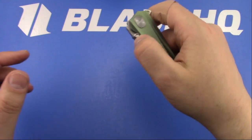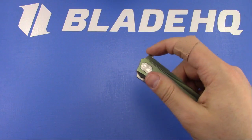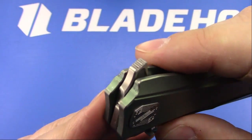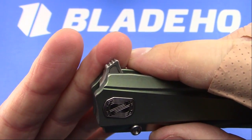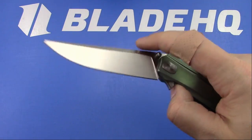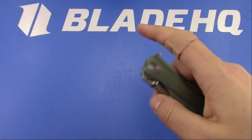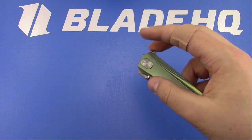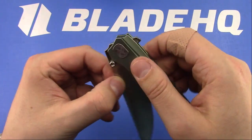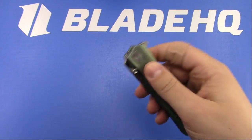These are blade stops, not thumb studs. It's got a pretty stout detent - this is a flipper only. I do like the geometry on the flipper tab: this 45-degree with jimping is like perfect. Another knife that did that really well was the Spyderco Rubicon - one of my favorite flipper tab shapes. It comes up ahead of the pivot so you get pretty good flipping action. It flips really well with just about any finger. I can still feel a little bit of resistance on the bearing, but it's smooth and it'll get smoother - you can just tell.